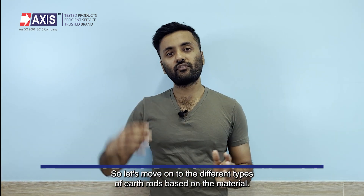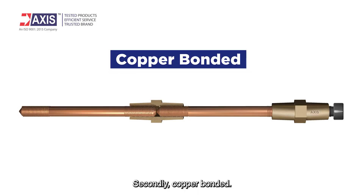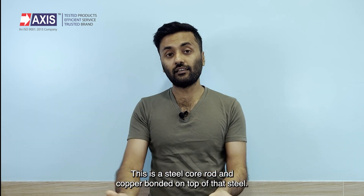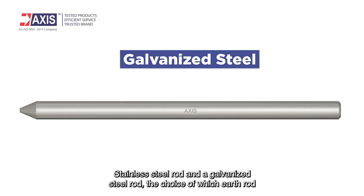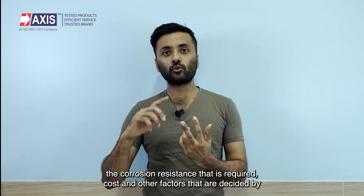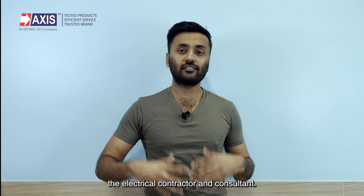So let's move on to the different types of earth rods based on their material. There are mainly four types. Firstly, solid copper — as the name implies, it is a solid rod of copper. Secondly, copper bonded — this is a steel core rod with copper bonded on top, and the copper bonding can be anywhere from 25 to 254 or even 300 microns. Thirdly, stainless steel — a simple stainless steel rod. And fourthly, a galvanized steel rod. The choice of which earth rod to use is based on parameters including soil properties, required corrosion resistance, cost, and other factors decided by the electrical contractor and consultant.